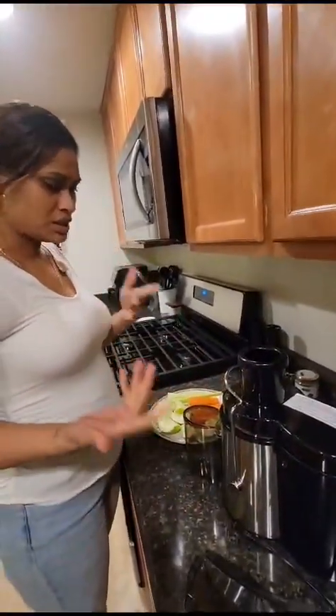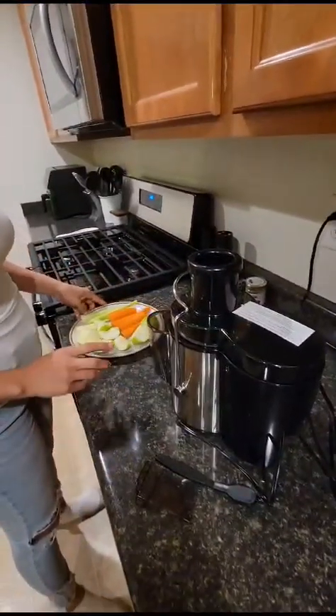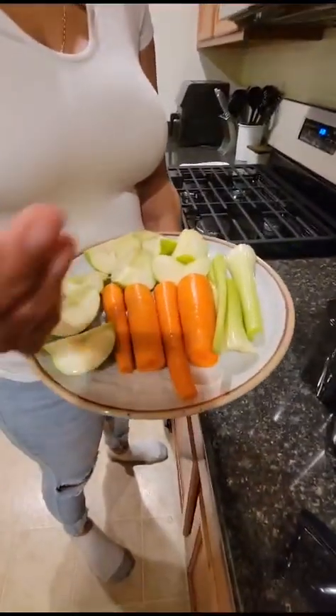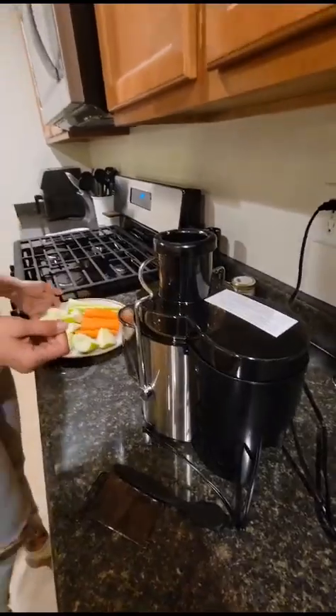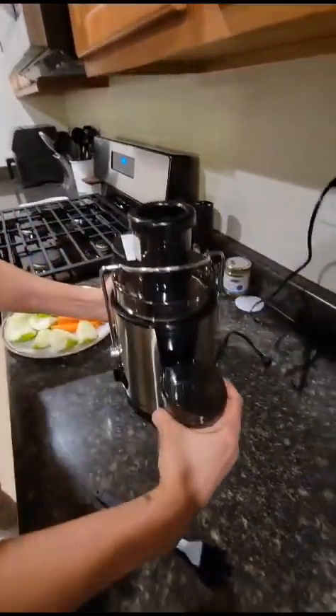As you can see, we have our blender and here are our ingredients: green apples, some carrots, and some celery. We're going to go ahead and use our blender to make some juice.